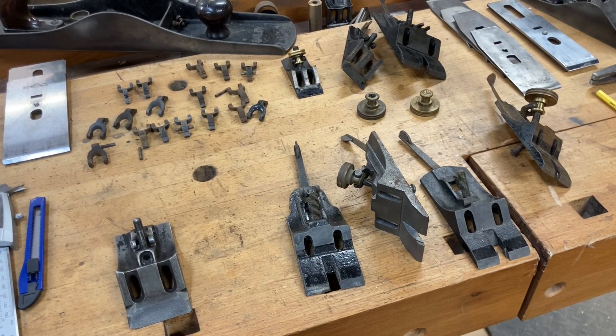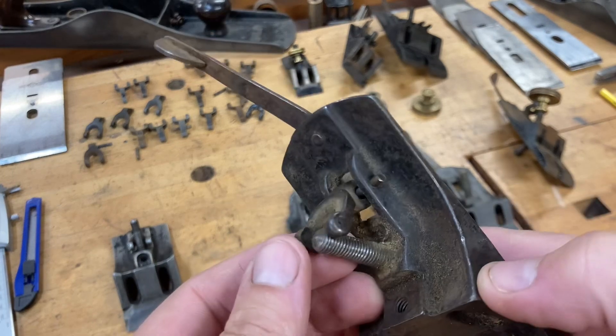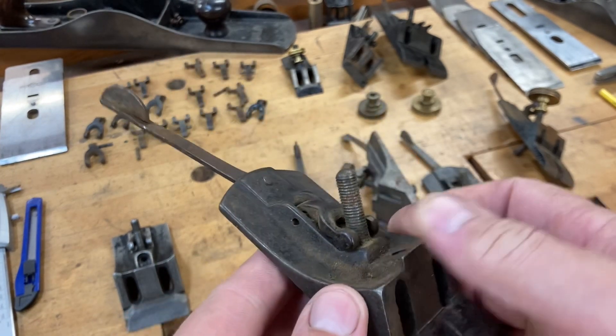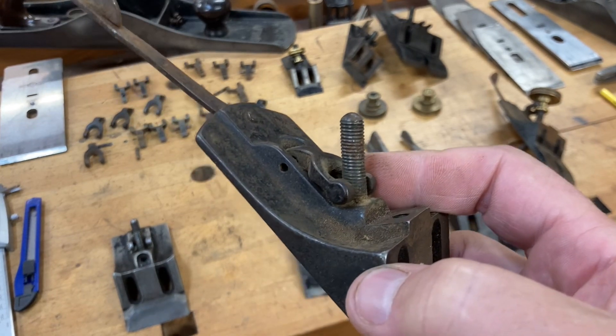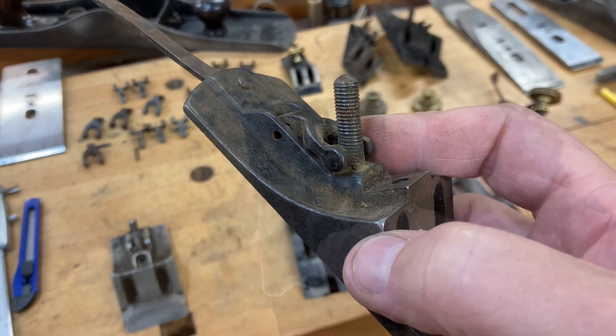Hey, welcome back everybody, it's MJ from Just Plain Fun. I got a bit of an unusual order recently where there's a gentleman over in Holland that needs 25 Y-adjusting levers, or what we commonly refer to as yokes. If you're not familiar with that, we're referring to this portion right here that the brass adjustment knob connects to, and that's what is going to move your blade forward and aft in order to help you control the size of your cut.